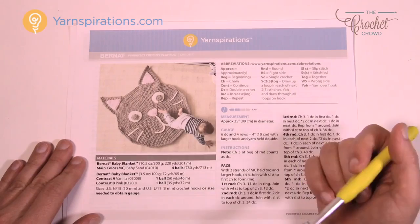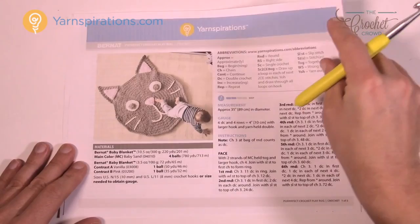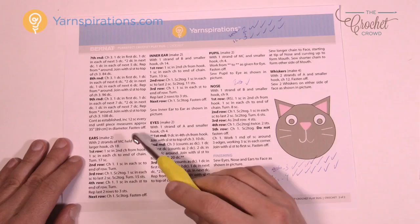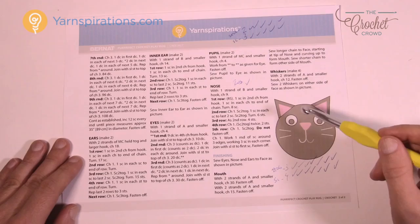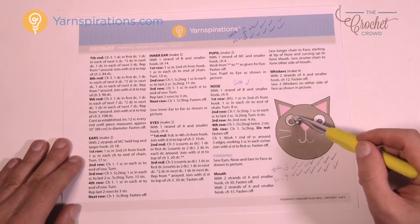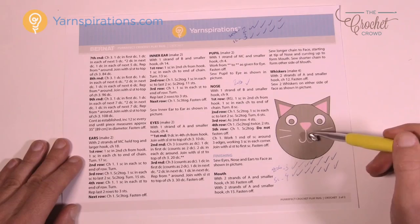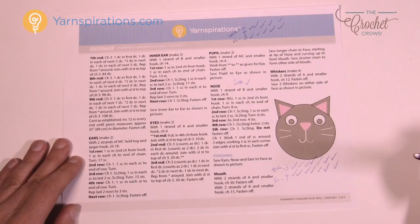Let's look at the pattern instructions on page two. You have the ears, the inner ear which is the pink area, the eyes, the pupil, and the nose. The ears on the exterior — the brown area and brown face — are double-stranded for double thickness. Everything else — the inner ear, eyes, and nose — is just one single strand. Once you get all that done, you just lay it down and sew, and I'll cover some sewing techniques at the end.